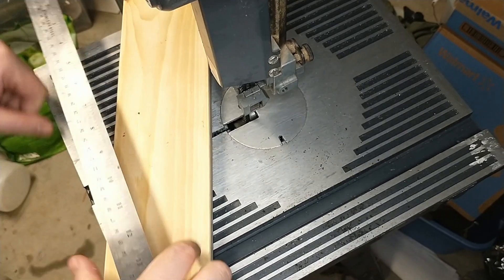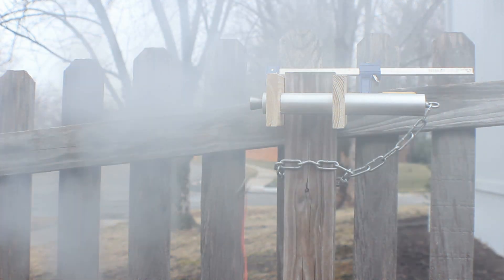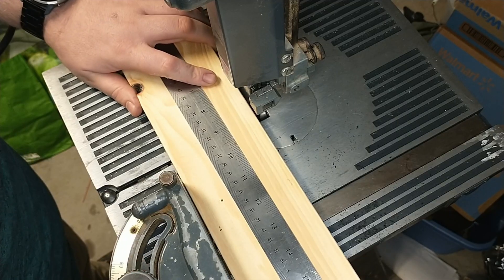Hey friends, welcome back to Minute Rockets. I got a couple questions about the motor test stand that I used in my demonstration of the four grain rocket motor, so I thought I'd do a quick video on how I made that super simple test stand.